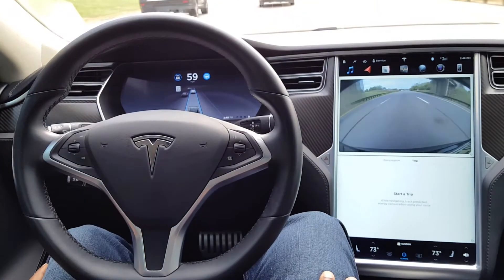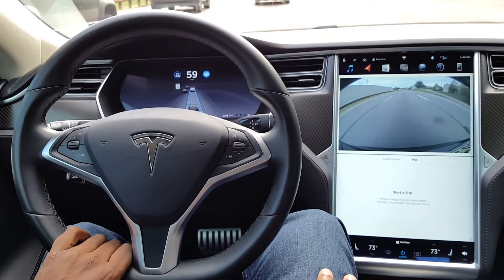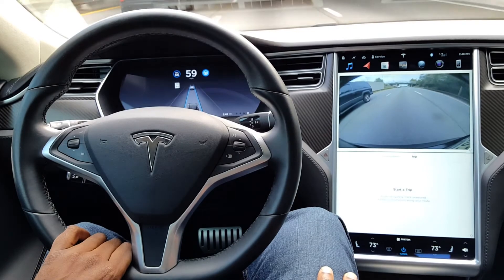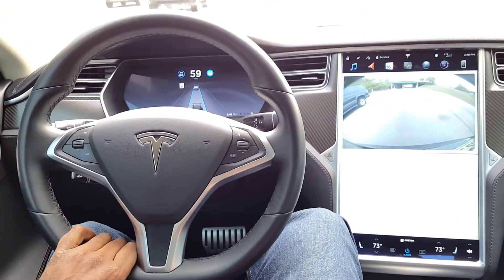The best way to do it is just to rest a hand on it, and now you can relax and enjoy the ride as the car drives you to your destination on the highway. Be prepared to take over for the exit, or for any construction scenarios — there's a construction zone coming up here, so I'm going to go ahead and disengage autopilot.